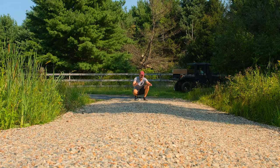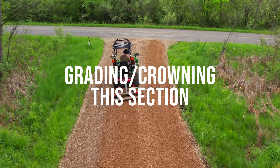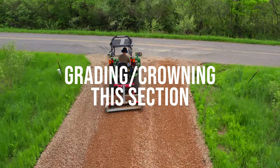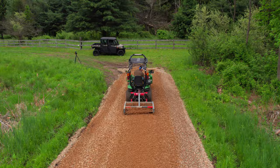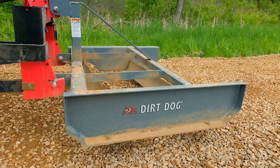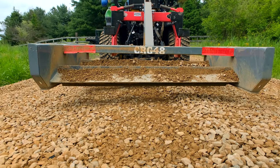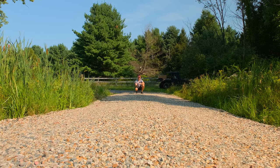Going along with grading, hopefully you can see this crown - the center here is the high point and it slowly tapers off to either side. You want to do this to prevent puddles and pools in the middle of your driveway. It's easier to do with a land plane or landscape rake because you can angle those blades six, seven, or eight degrees to pull and draw material to one side. A box blade can do it too, just takes a little more finesse and experience.